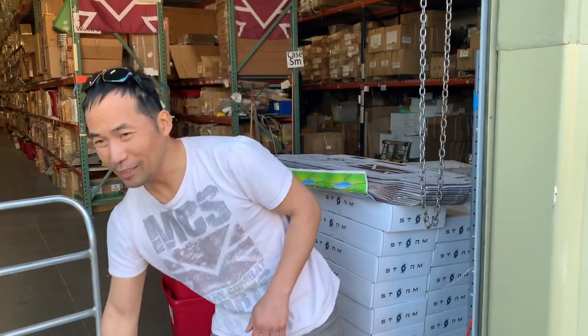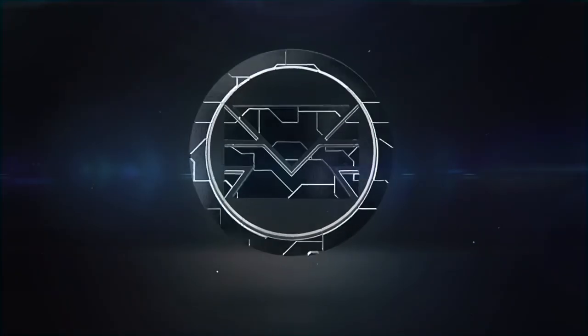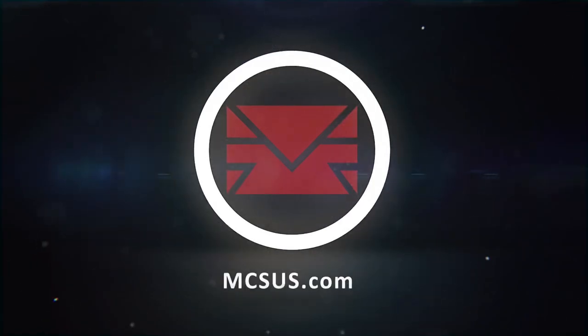If you have any questions or comments about these air pumps, tanks, or any of these options, visit our website at mcsus.com and we can support you. Thanks for watching Modern Combat Sports.